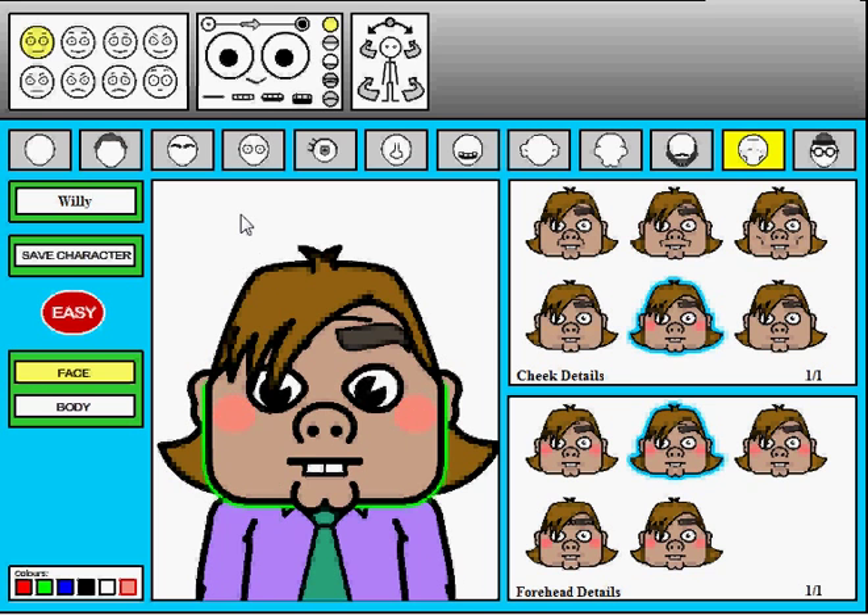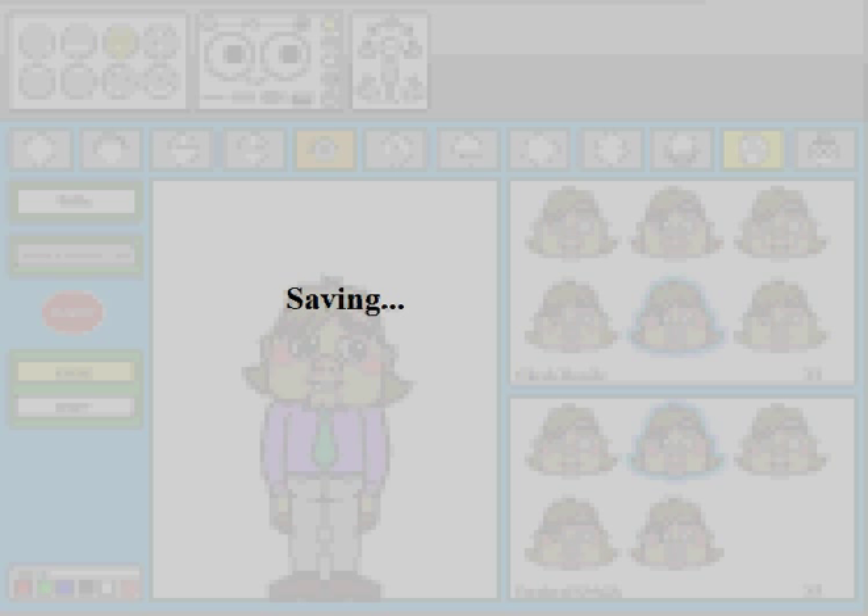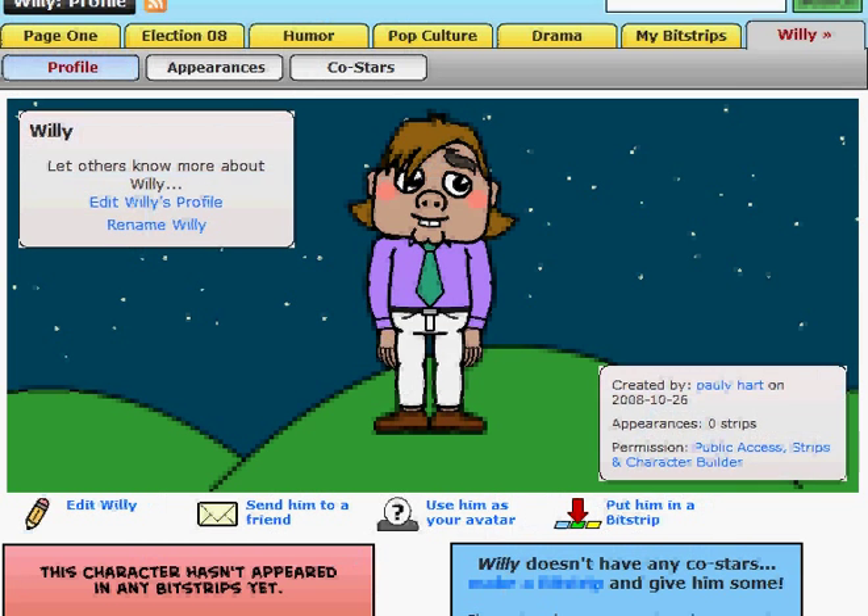Alright, I think we're done with Willie. He is still Willie. We're going to cock his head, make him look a little bit away, and make him wondering — like I'm happy. And save character. Yep, we're going to save the character right there. And it's saving. There he is, Willie. You can edit his profile, choose to make him public or private. He's in zero strips.